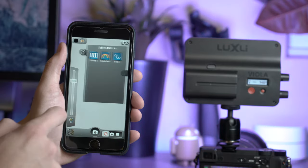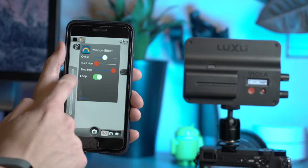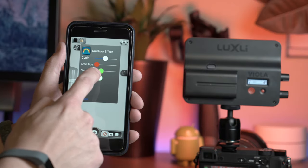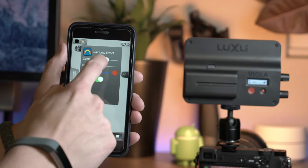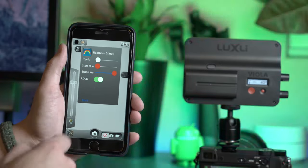With the app, you can adjust the output of the light to match a specific point of an image or video that's being displayed on your iOS device. You can also sample the color and brightness from a source on your iOS device to match the brightness and color output of that sample. With your iPhone, iPad, or iPod Touch running iOS 8.0 or above, you can take full creative control of your lighting.